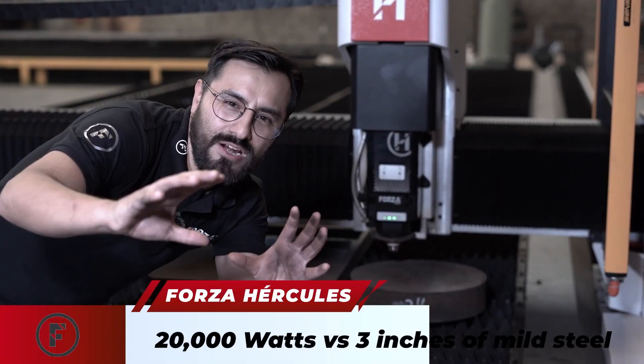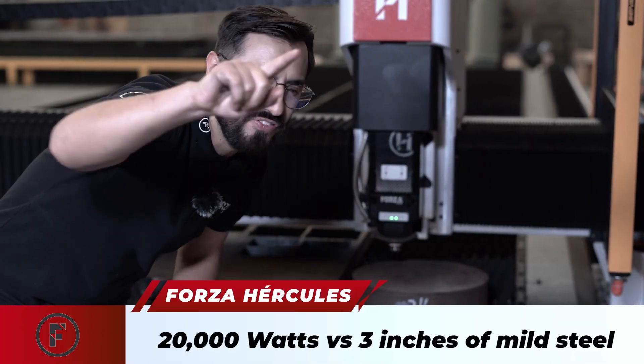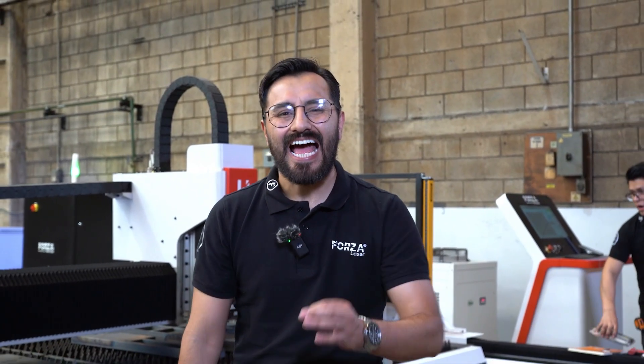And now it's time. 20,000 watts of raw laser power versus 3 inches of solid black steel. Hit play. How far can a machine with 20,000 watts of raw laser power really go? Let's find out.